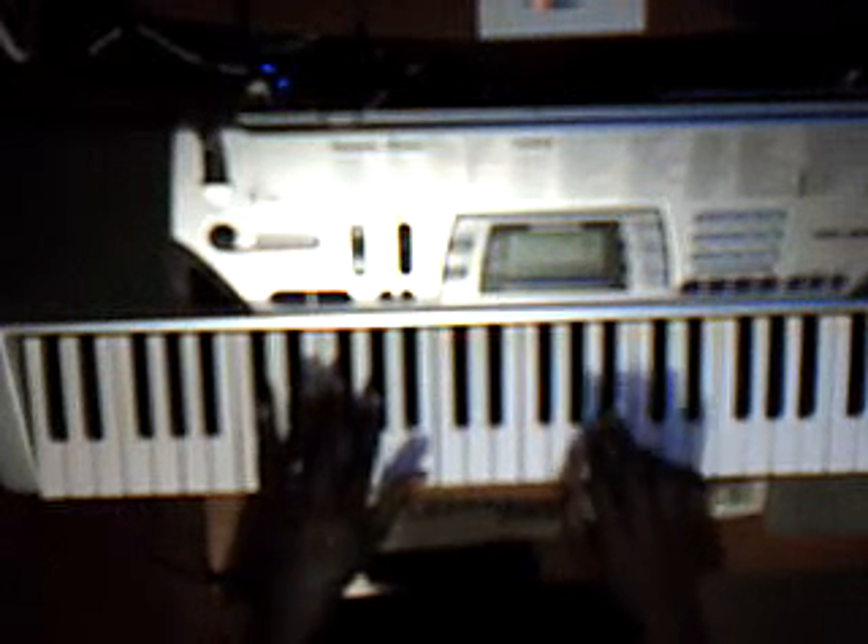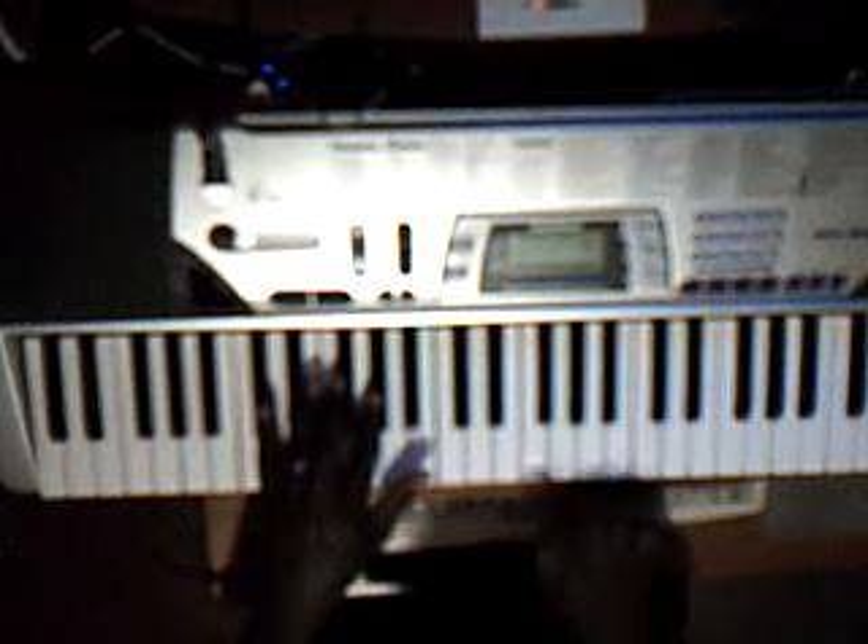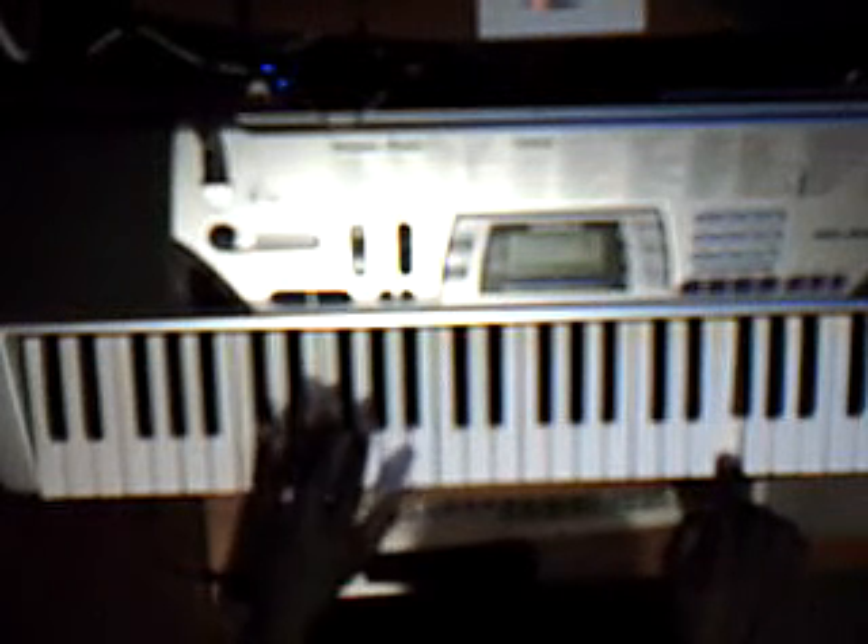Okay, the intro is B-flat, A-flat, G, F, and F. And on the right hand you're going to play C-sharp, A-flat, B, C. So when you play it together it should sound like this.